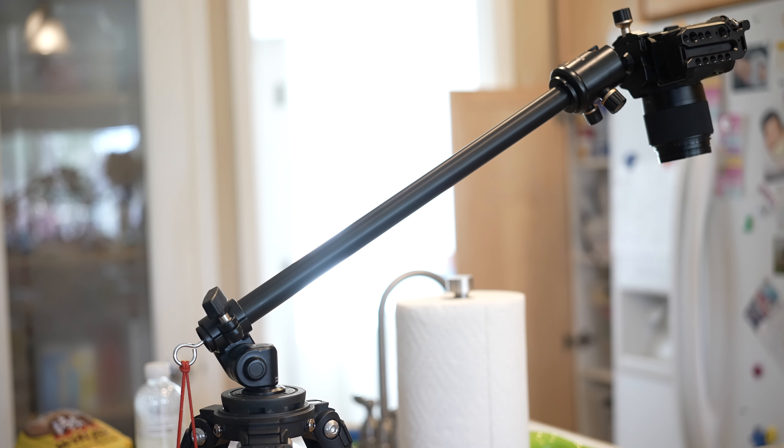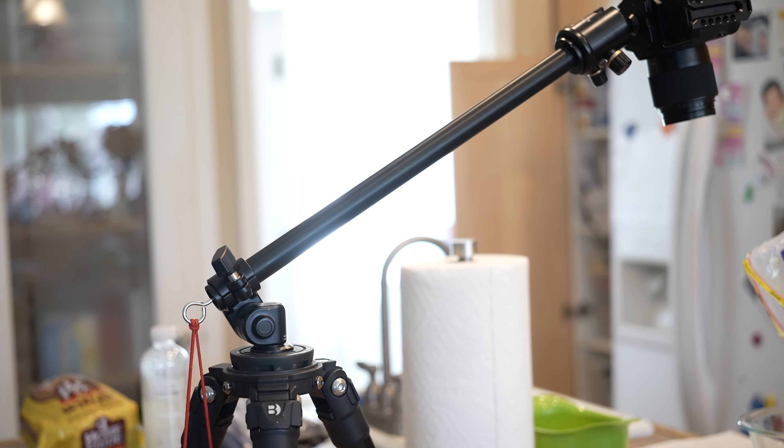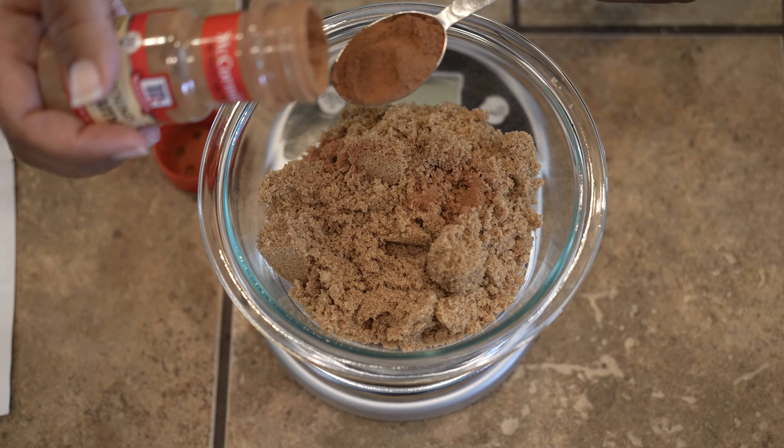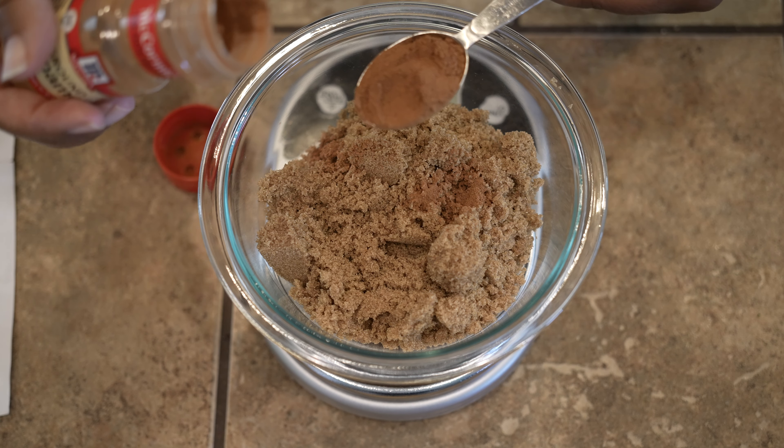The hi-hat I'm using is by a company called Benro. When you get the hi-hat, you'll get one piece, but you'll also need another piece that doesn't come with it — I didn't realize that until after I purchased it and should have read more carefully. I'll link all the pieces you need in the comments to get this up and running.